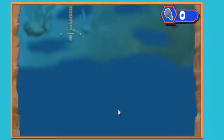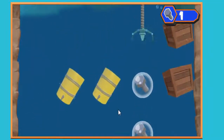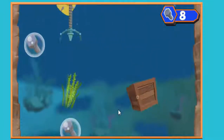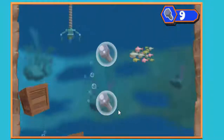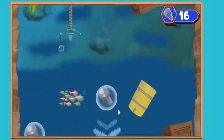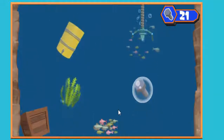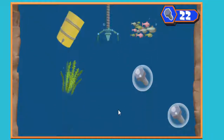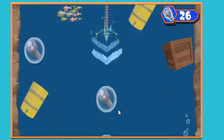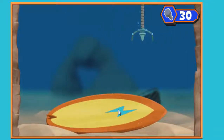Yeah! Sorry fish friends! Look out! Bullets! Alright! Oops! Bullets! Alright! Sorry fish friends! Sorry fish friends! Bullets! Alright! Bullets! Alright!